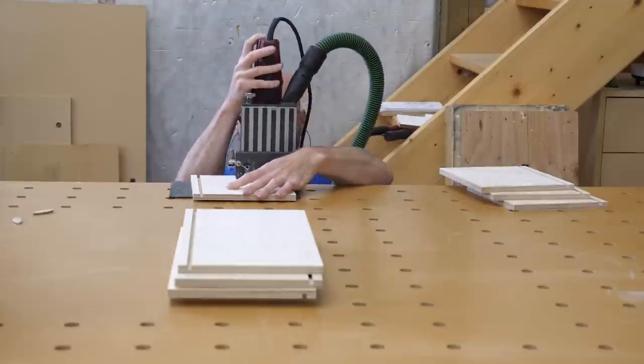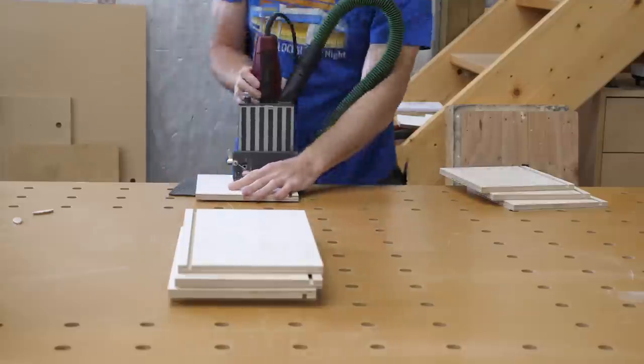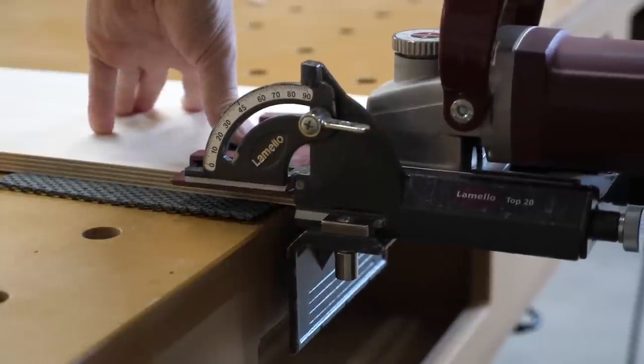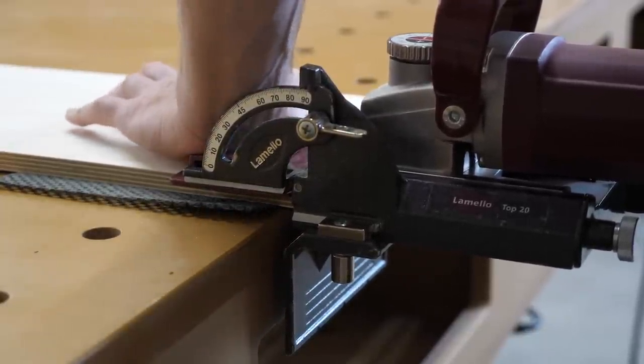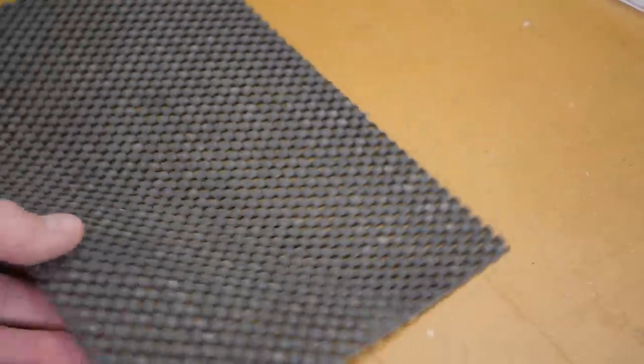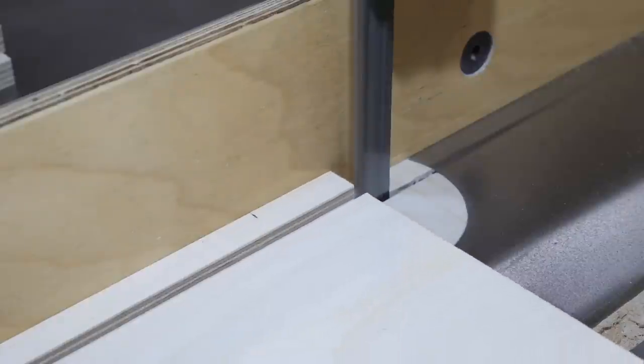Back to the biscuit joiner for super strong drawer box joinery. Here's a sneaky pro tip: under the cover of darkness, when your whole house is sleeping, go into your kitchen and steal the anti-slip mats out of the drawers. These are great to help with grip when using any of the handheld joinery tools.